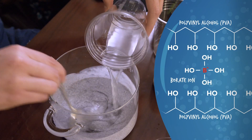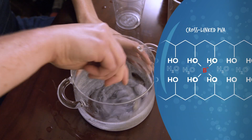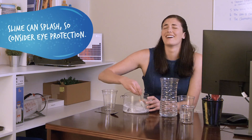When you add borax solution to the glue-water mixture, borate ions begin cross-linking polyvinyl alcohol polymers in the glue, joining them together. And when enough get cross-linked, they begin to trap water, making the spongy mesh that is slime.